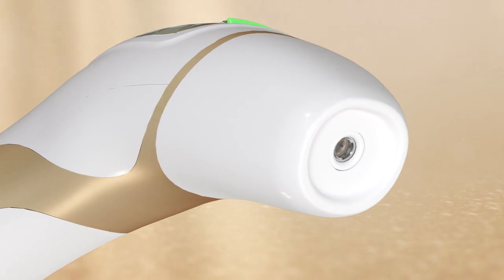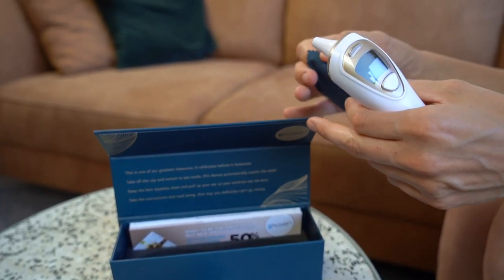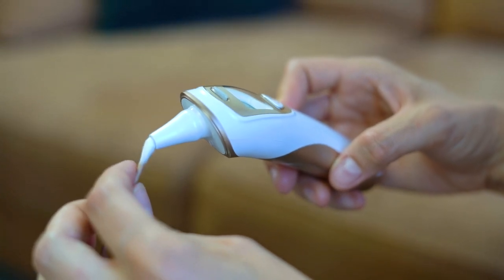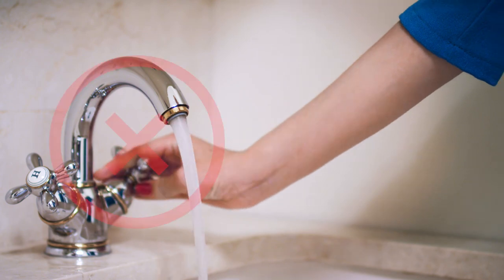It is important to clean your thermometer regularly. An obstructed lens will make your reading inaccurate. Take the microfiber cloth and wet it slightly. Using the cloth or a cotton swab, remove any dirt stuck to the edges of the lens. Don't use any abrasive cleaning products or immerse the device in liquid.